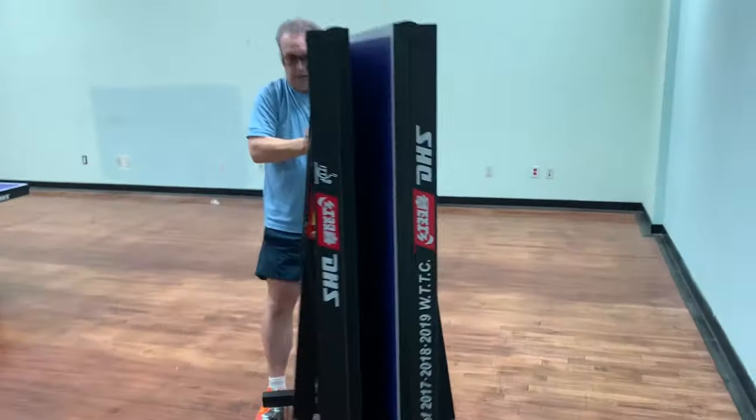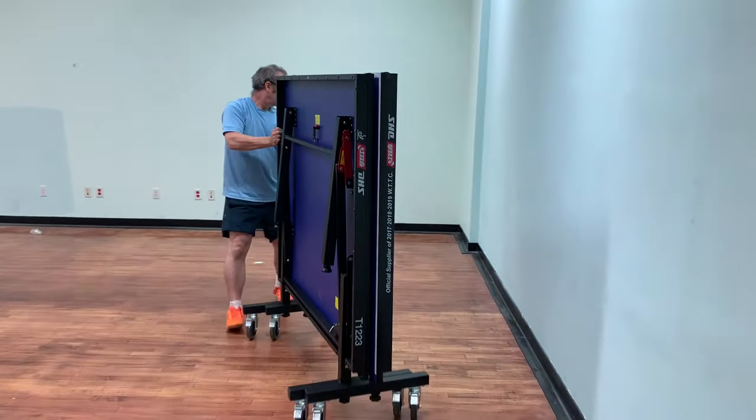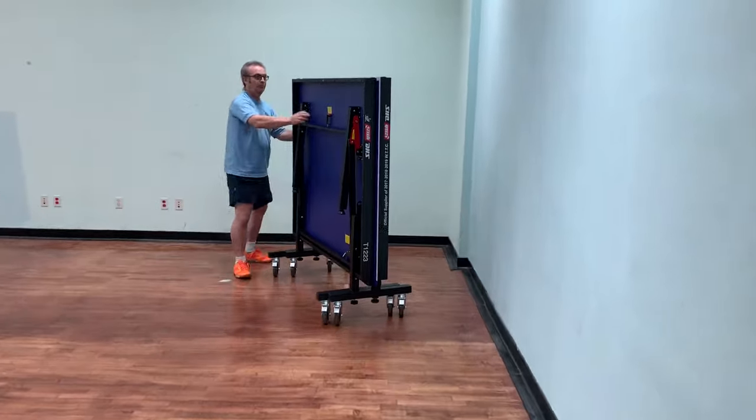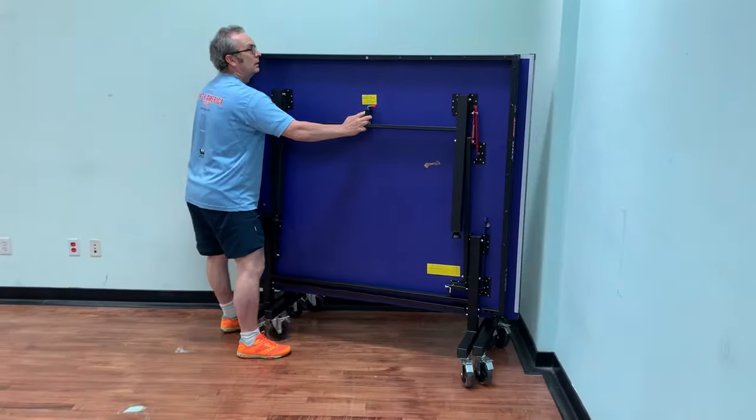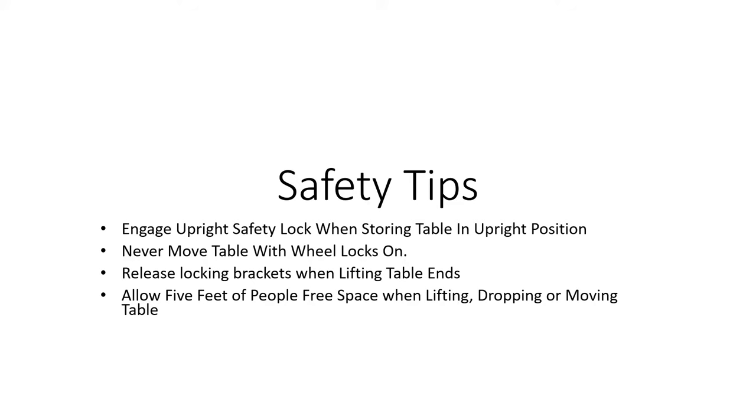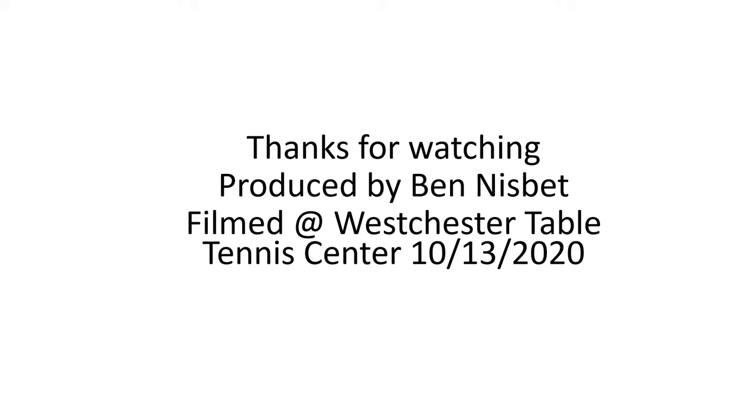We've added four safety tips that need to be practiced when moving a table from storage to play position or from play position to storage position. We hope you enjoyed this video and that you enjoy playing on your table tennis table. If you have any questions, please do not hesitate to give us a call — we'll be happy to answer any questions you may have.